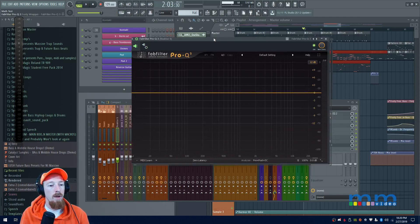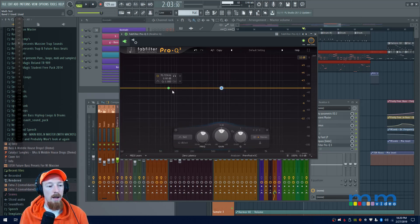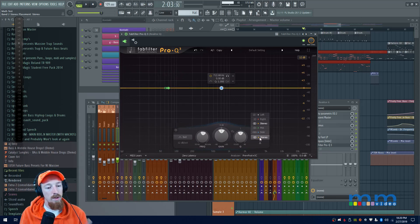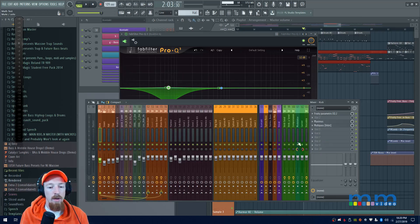Now I'll add a node and I want to sidechain the low end and some region of the high end — specifically on the mid channel. So I'll set both bands to 'Mid.' Notice how simple this is — it's just amazing. I'm going to add a dynamic cut here targeting the lower frequency region of the kick.